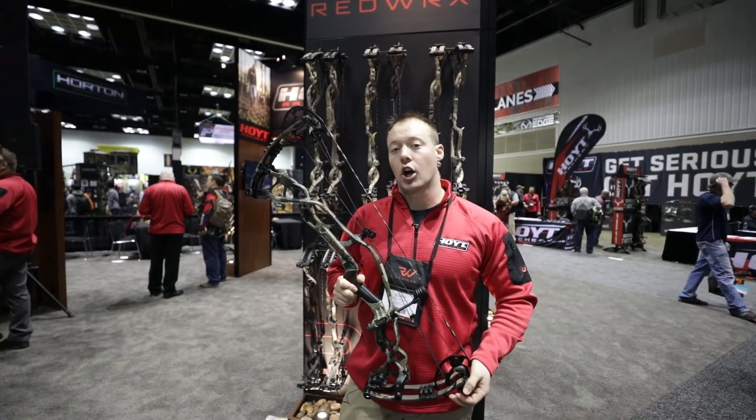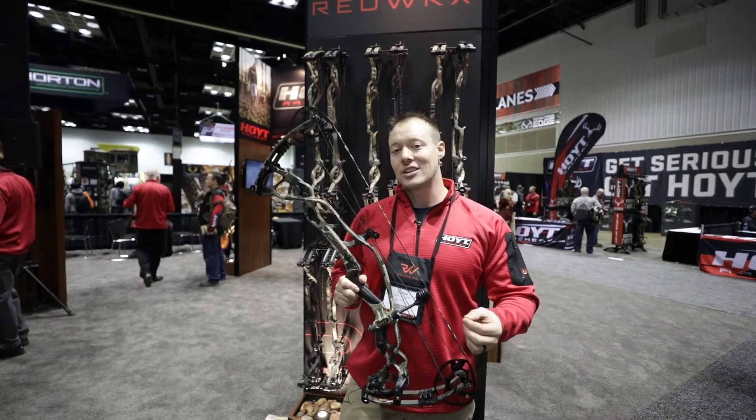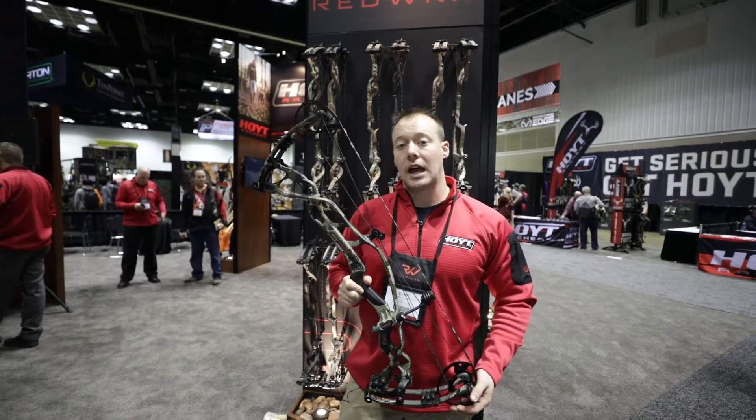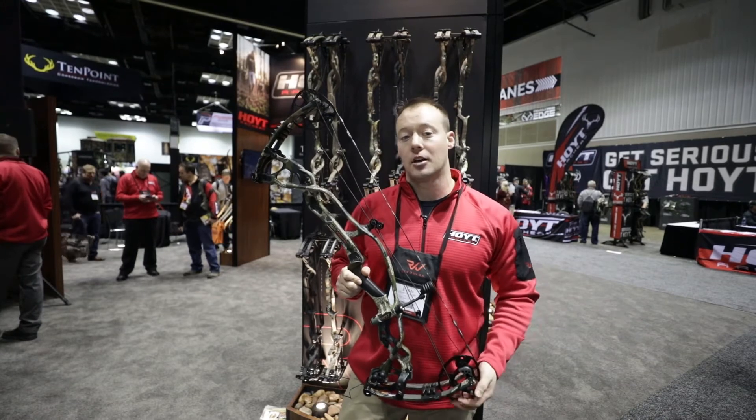We also have the Carbon RX1 Ultra, a 35-inch axle-to-axle, 6-inch brace height, shooting 330 feet per second. Two new colors added this year are the Kuyu Verde 2.0 as well as the Sitka Sub Alpine.